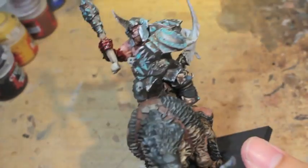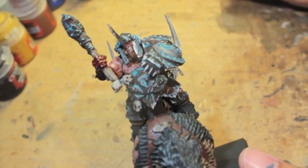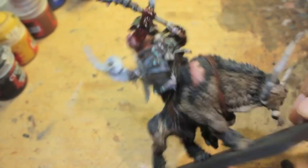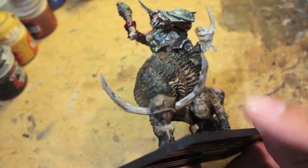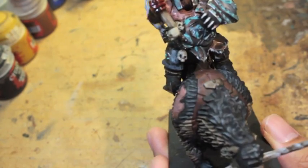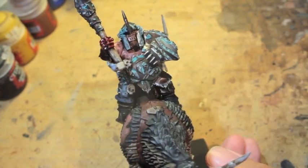That's it. You can do that Druchii Violet step at the end, or you can do it whenever you're done highlighting and re-highlighting the skin. Final details today: we're highlighting up the tusks, the fur, the pants, doing some oxidizing effect, highlighting the chipped armor, and all that stuff. Hope you guys enjoy it — I'll see you in the next one. Laters.